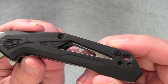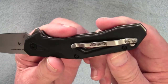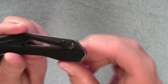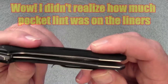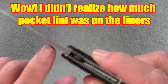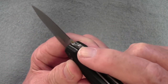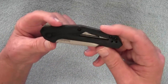It weighs 2.9 ounces. The scales are fiberglass-reinforced nylon. You have a very thin ink-pen style pocket clip that is reversible, tip-up carry only, left and right hand side. There's a lanyard hole here. It has aluminum scales, a liner lock, and a little jimping on the thumb ramp area and just a bit on the flipper.